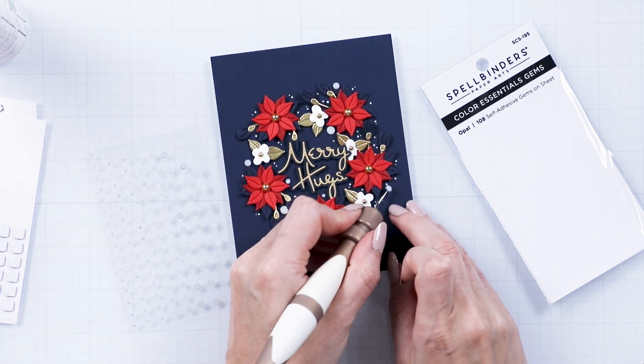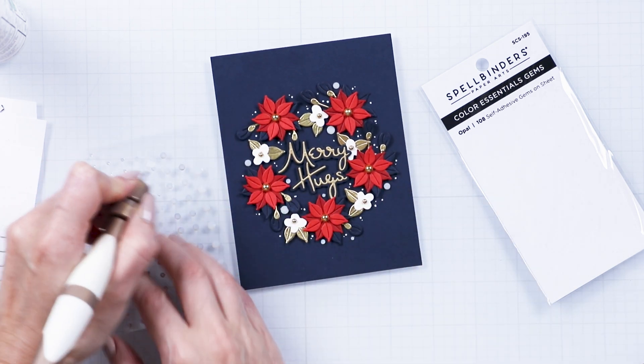Finally, add a few opal gems to tie it all together. And enjoy!